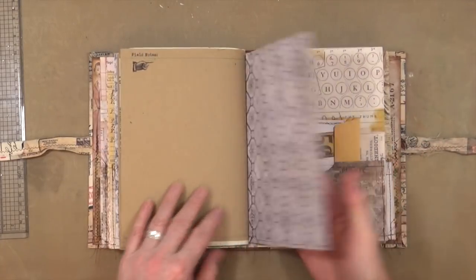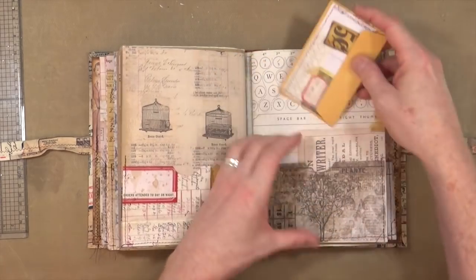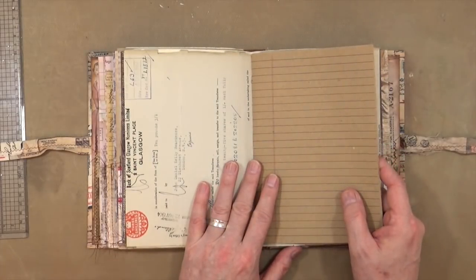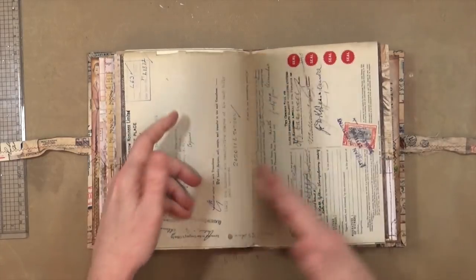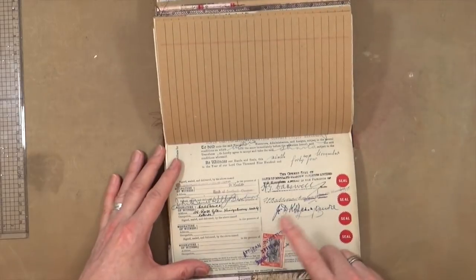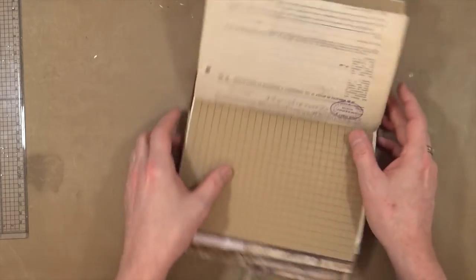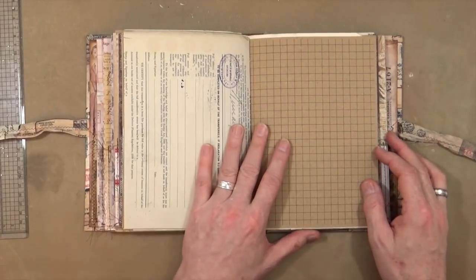Continuing through, there's plenty more paper, more of those little envelope secret tuck spot areas all stitched through. There's also another land registry document — this one registered in Scotland, three shillings, dated the 6th of December 1944, with another Southern Rhodesian stamp. These are all real bits of paper, all stamped and genuine.